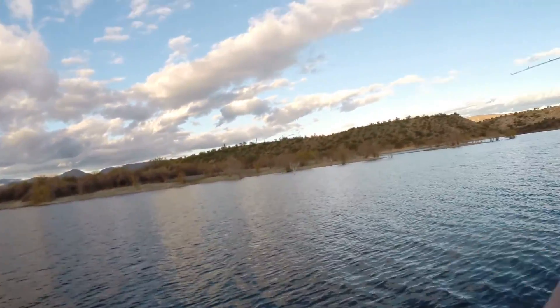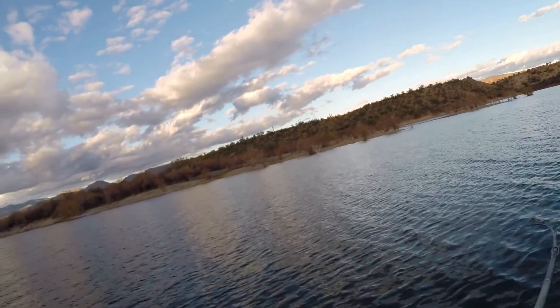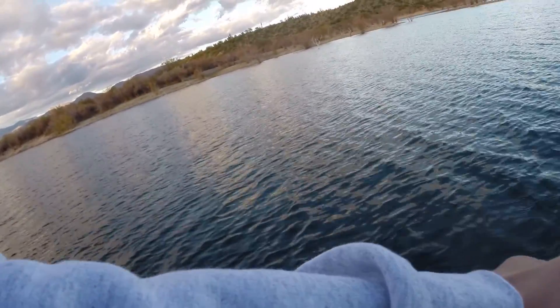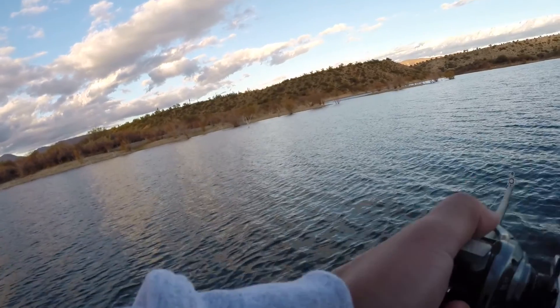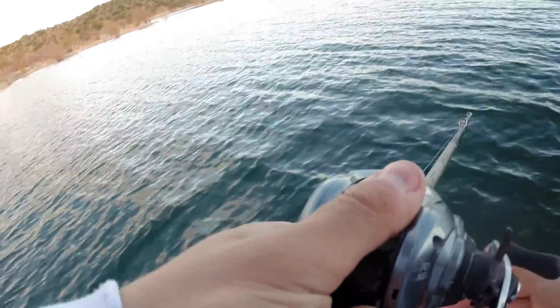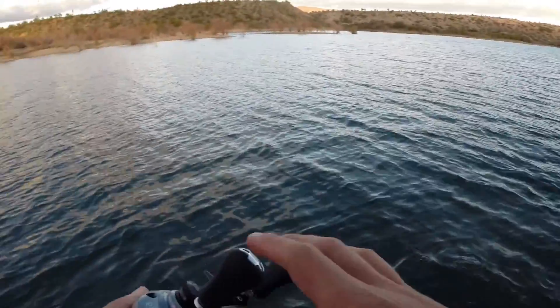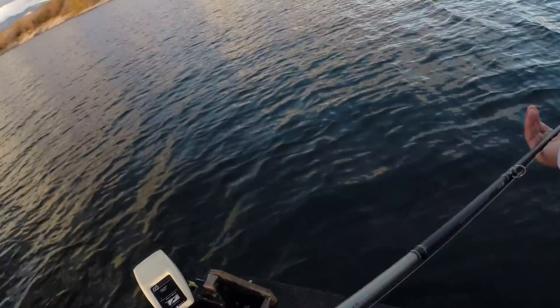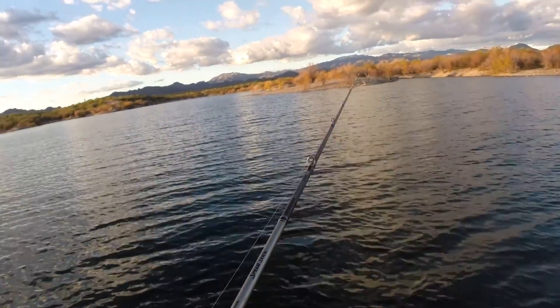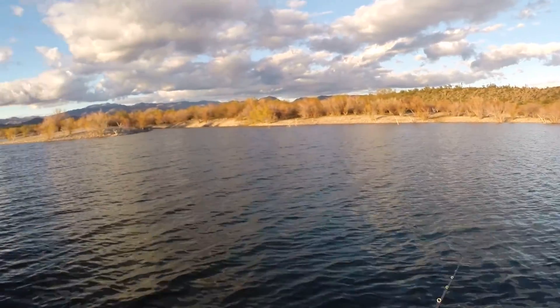It is cold. Got one again! It might be a largemouth — it's fighting like one. It is a largemouth! Stay down. He's a good one... he popped off. Don't tell me he bent the hook out. Wow. Dang it. God dang it, that sucked.